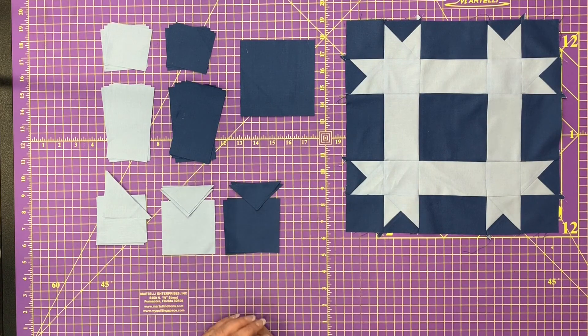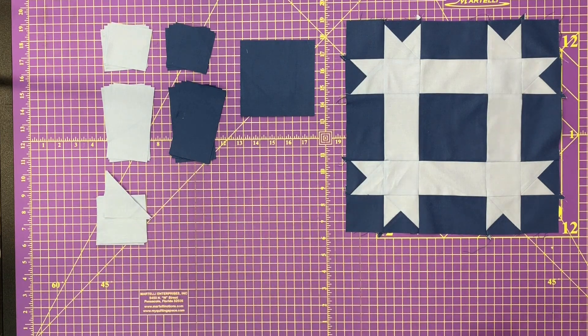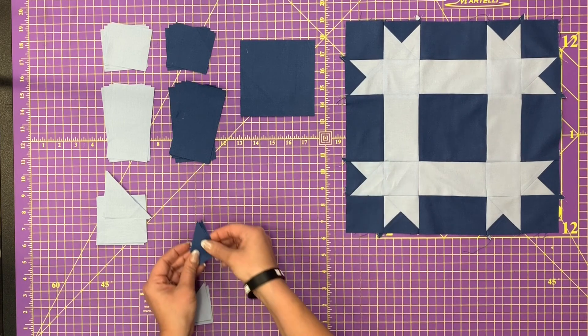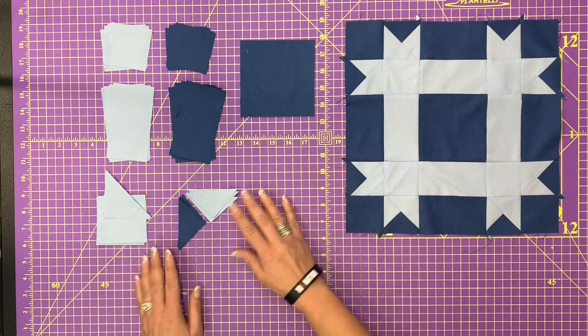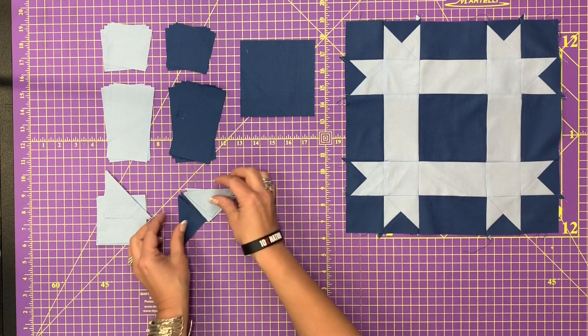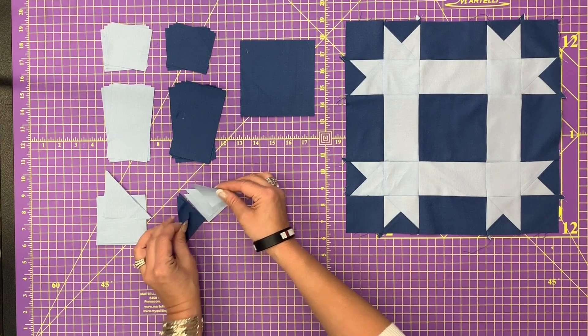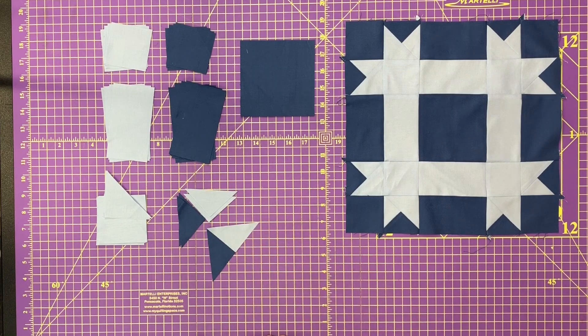We're going to start with these little units here and the placement is very, very important. I want you to lay it out just like you see in the block. The long sides are going to be away from each other. You're going to piece a light blue to a dark blue and create a little unit that looks like that. You're going to need eight of these.